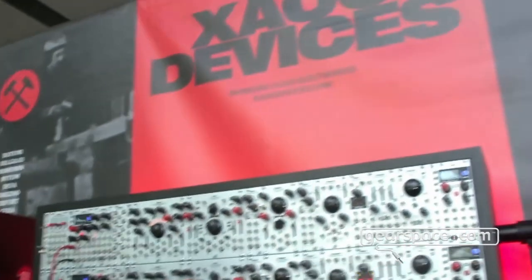Hi, I'm Lukas from House Devices. We're here at Superboot 23, and I'm about to show you our five new modules.